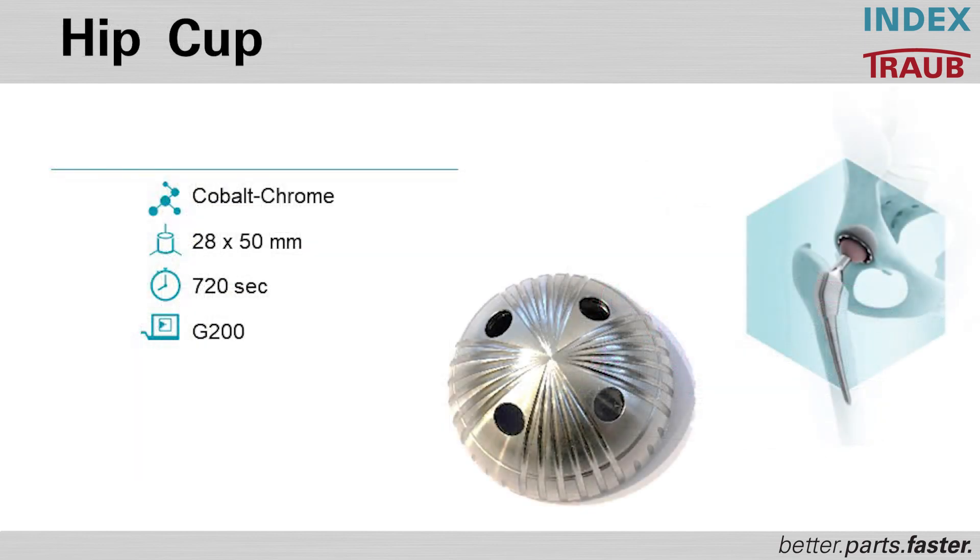We'd like to show you a video of the G200 in action. This is a hip cup machining process made in cobalt chrome — roughly 50 millimeters in length, 28 millimeter diameter bar. It's a 72-second part, manufactured on our G200. You can see everything in action in the following video.